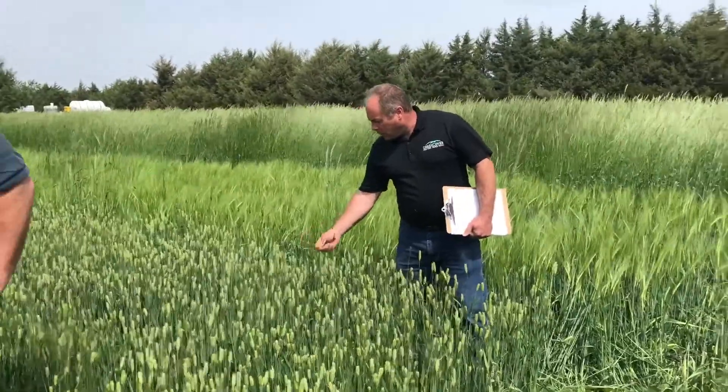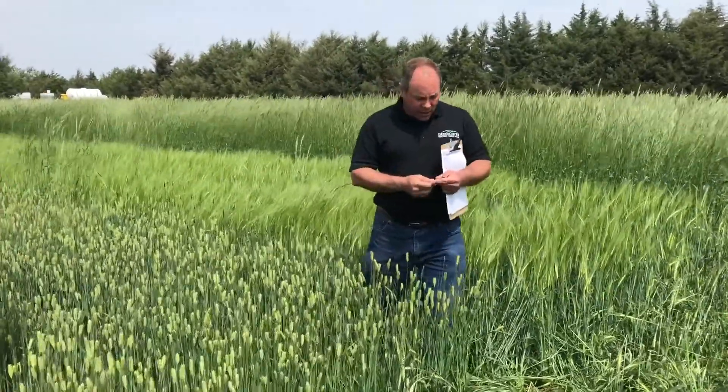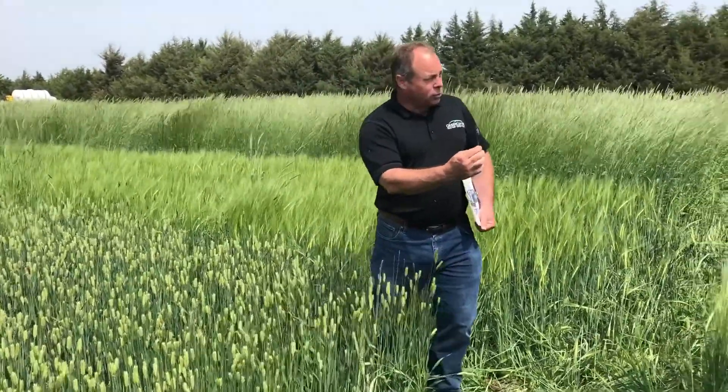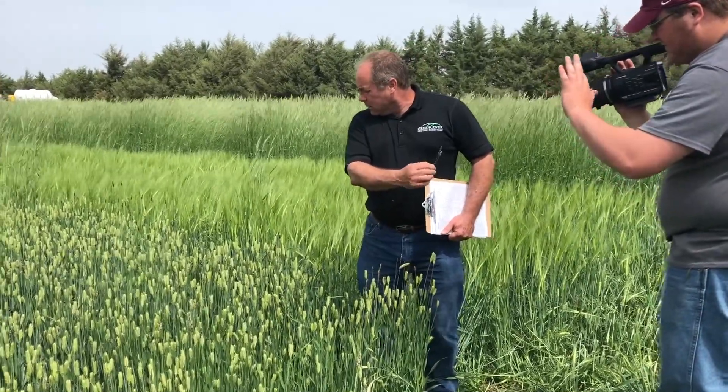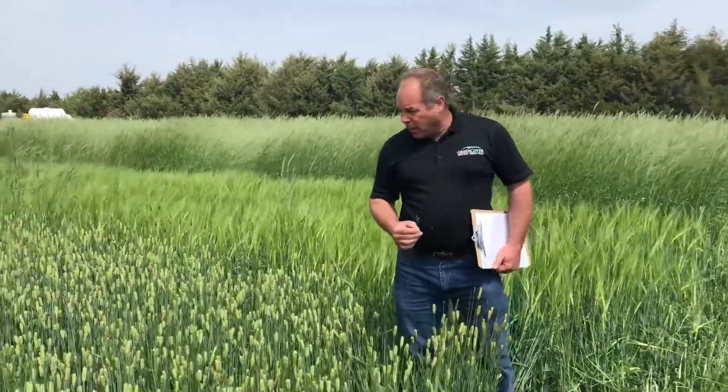One of the drawbacks of this P919 is this little loose smut, and we tend to lose a few heads on that.